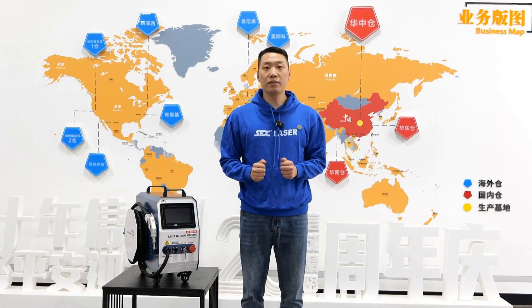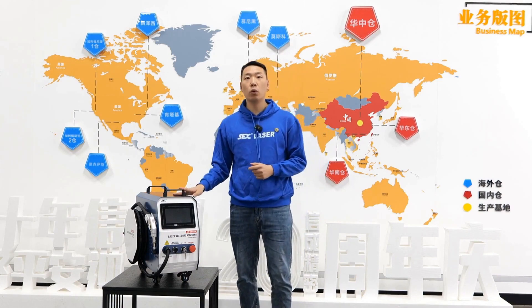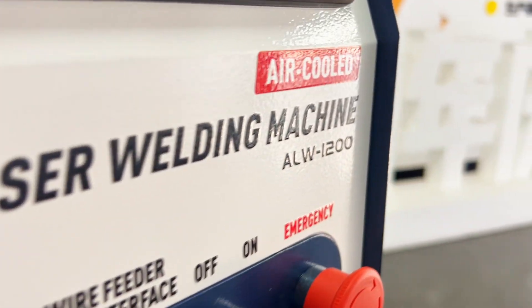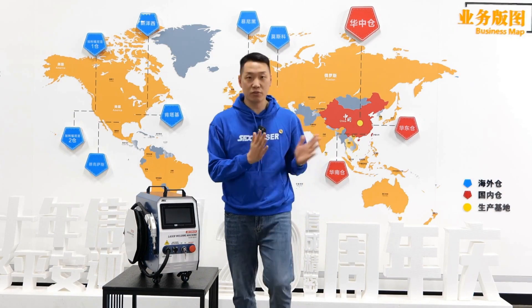Hello everyone, this is the laser manufacturing factory. Today we are introducing one of our best-selling products, the air-cooled laser welding machine. Now let's invite our chief engineer, Wang Hung, to explain it to everyone.